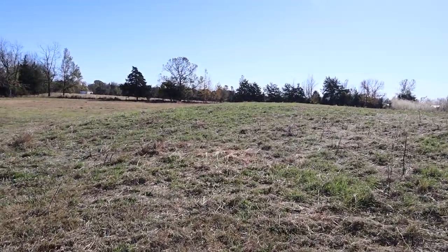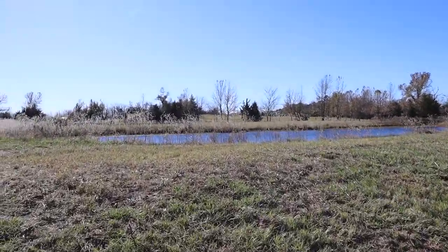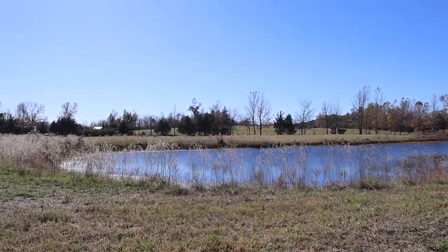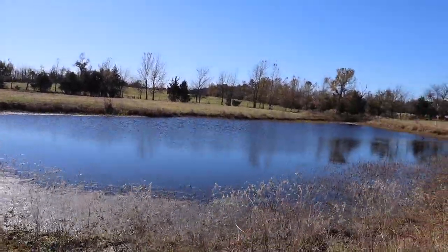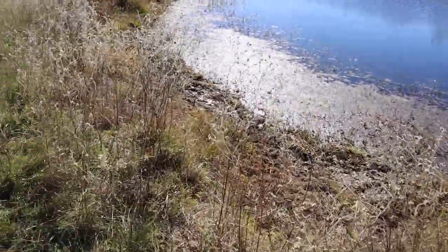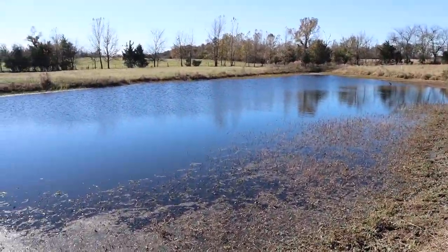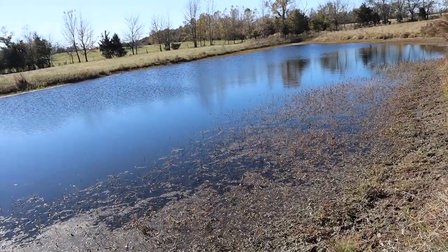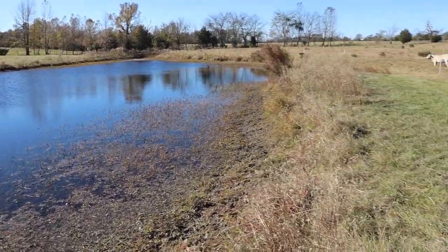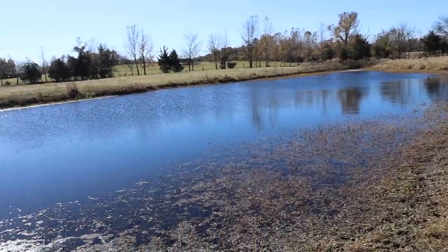Alright, check it out - came here and mowed most of this down. Couldn't get too terribly close to the water's edge because I don't want to go swimming with the mower. So I'm gonna come in here with a scythe and get all this stuff out, then go down with a hard rake and try to scoop most of the junky stuff out. Probably put it on top of the dam - that way it just adds more organic matter to the dam, which is never a bad thing.